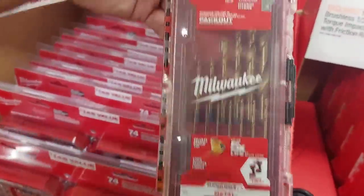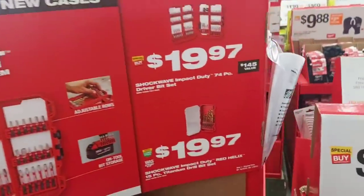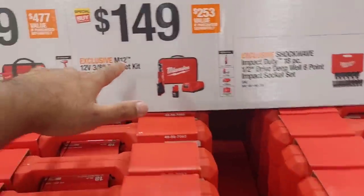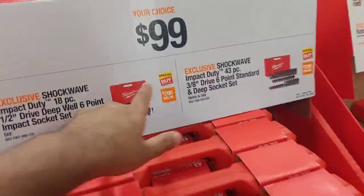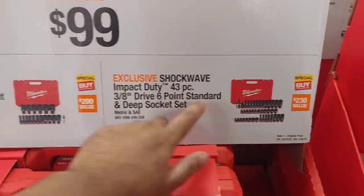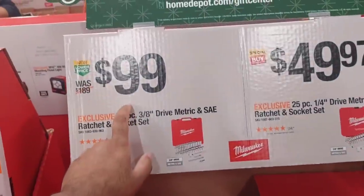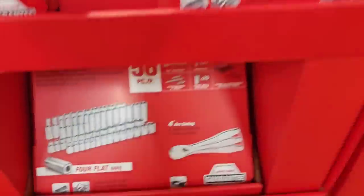$19.97 gets you a 15-piece drill set or a 74-piece set for only $19.97. Over here with the impact wrench: $299 with a 4-amp battery, bag, and charger. $149 gets you the ratchet with battery. $99 for your choice of shockwave 18-piece or 43-piece set. $99 for a 38-driver metric ratchet socket set, and a 25-piece for $49.97.